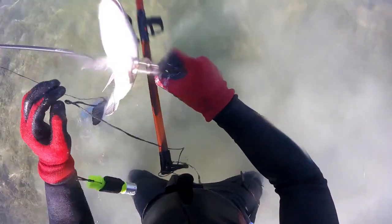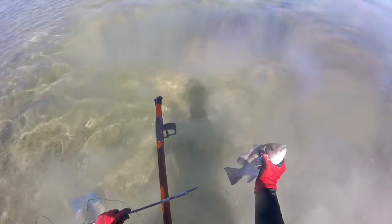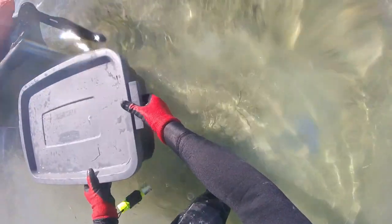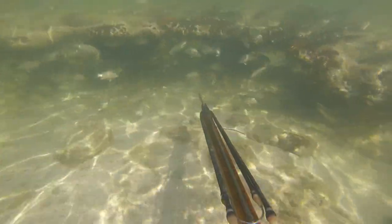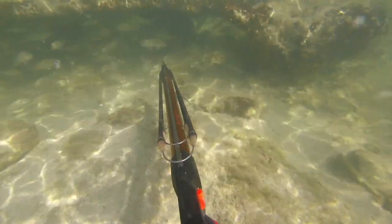Big enough — not huge, but big enough. This is a little holding tank, so to speak — a mobile cooler — so I don't have to go back to my kayak every time. I went over this rock section and there was a big hole underneath my leg, and something shot out of there. I have absolutely no idea what it was, but it scared the crap out of me.